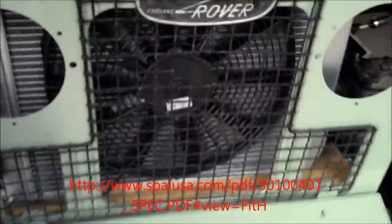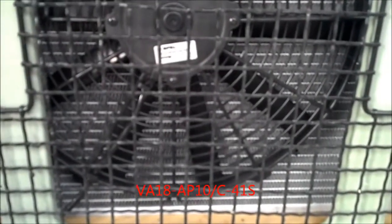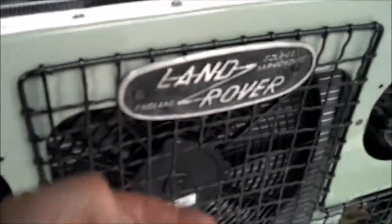Because of the configuration of what we did with this 302 Ford V8, you can see I've got a very limited amount of room — about an inch of clearance between the water pump head and my pusher fan here. We did a 16-inch 2200 CFM SPAL fan, part number VA18-AP10-C-41S, 12-volt.